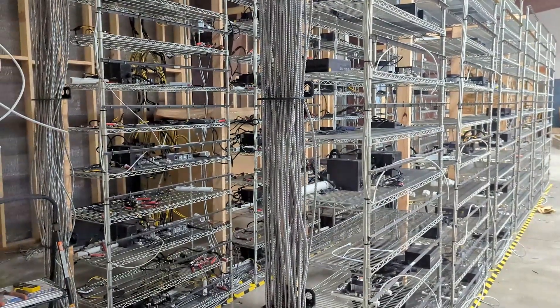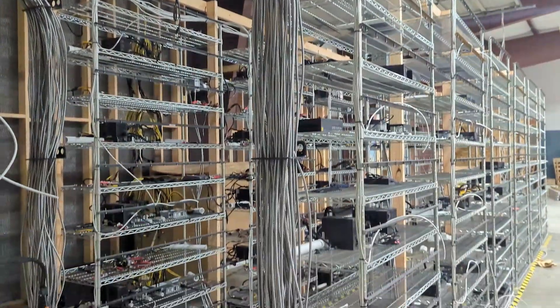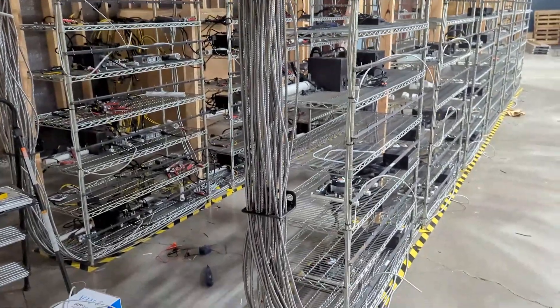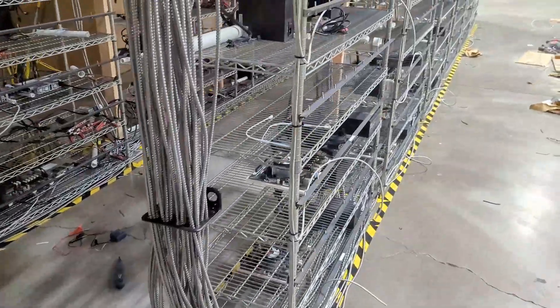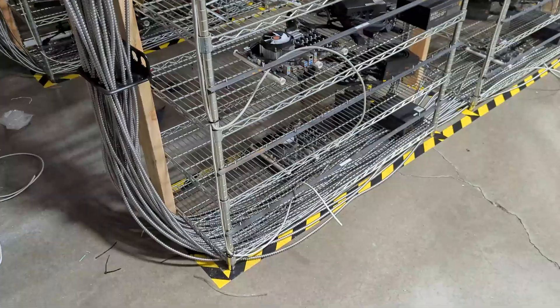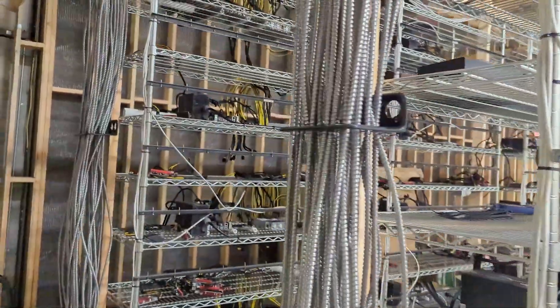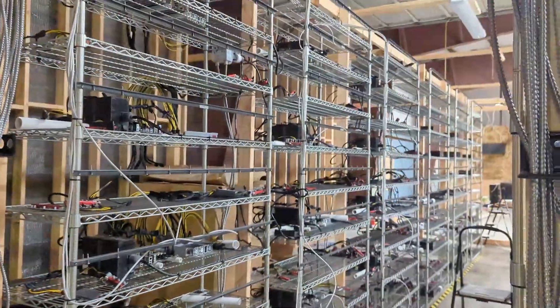Hello everyone, welcome back to the channel. Today's video, we're going to be going over our current status for our new warehouse. This one's going to be holding 800 GPUs. Currently building it out. If you think that's interesting, hit like, subscribe, hit the bell. Go to CryptoLLC if you're looking for someone to set up a GPU or ASIC mining farm such as this one.